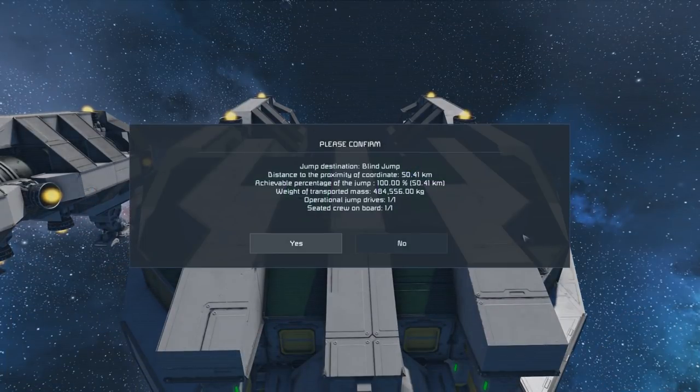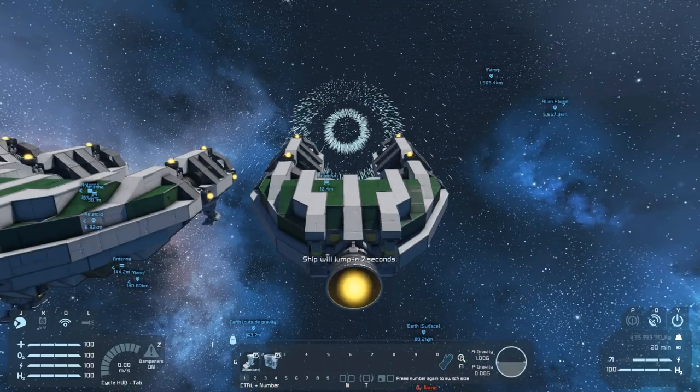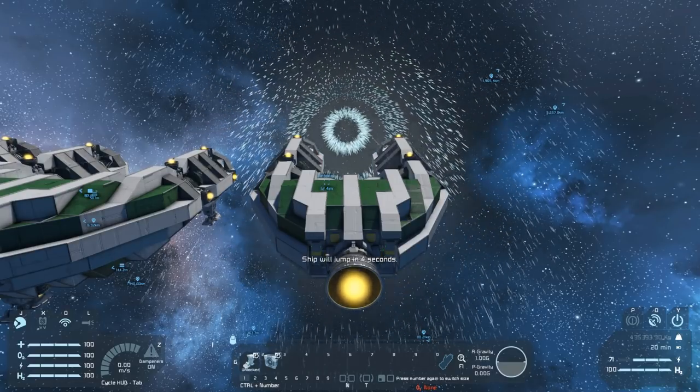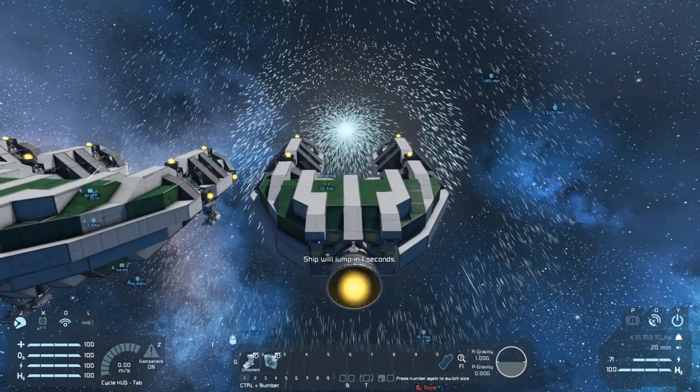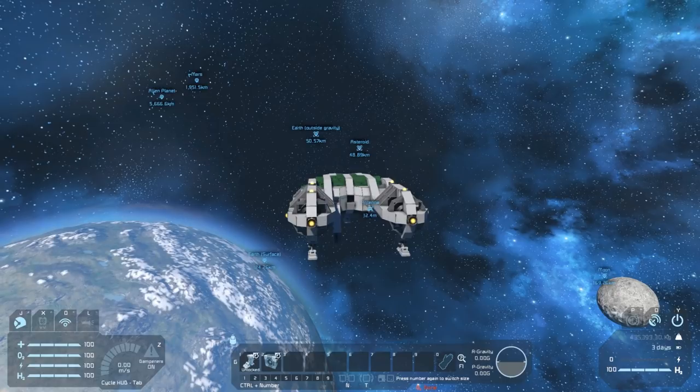We're ready to go. If we press the hotbar button we get a dialog box if everything is working — if our jump drive is charged and we're able to jump to where we're trying to get. This is a blind jump of 50.41 kilometers. We'll be able to jump all of that based on our current jump drives, and our transported mass is below the 1.25 million kilogram minimum. There's a countdown from 10, then 3, 2, 1 — and we jump. We're now 50 kilometers away from where we were.